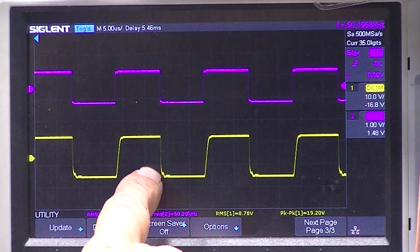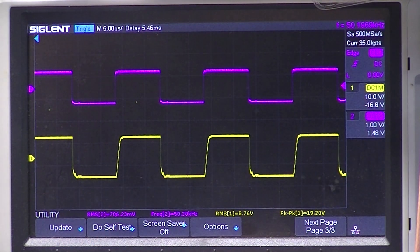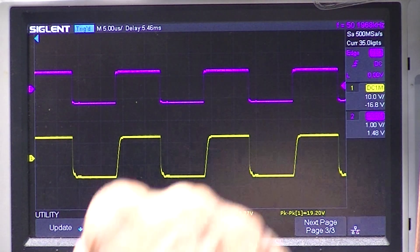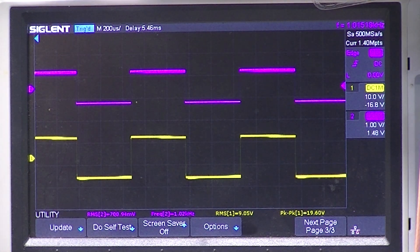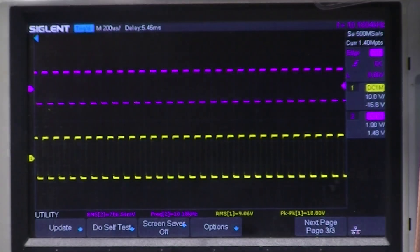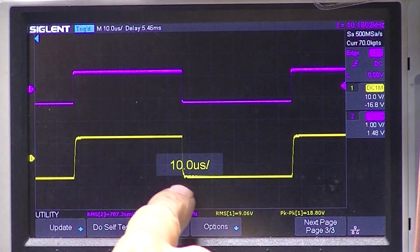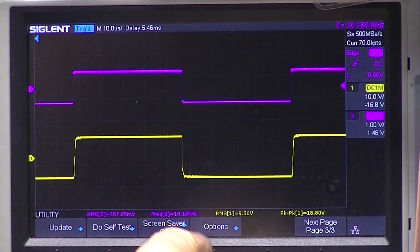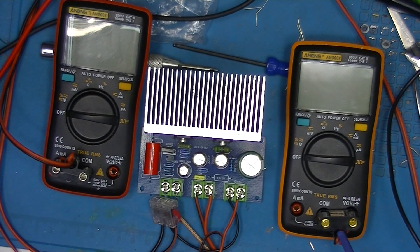There's a little artifact right here; rise time's pretty good, fall time's real good. At 1kHz that looks just fine — still 9 volts RMS, so 10 watts. At 10kHz everything looks kosher — it's exactly what JLH would predict. I'll solder the 10-ohm resistor in and run these same tests again.